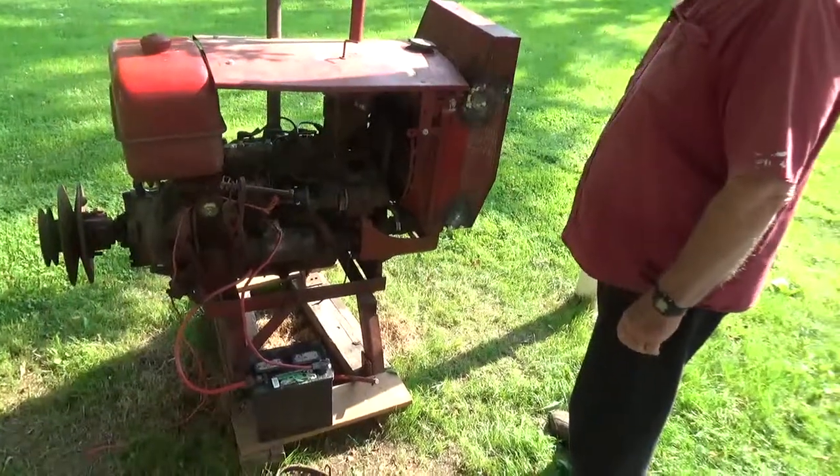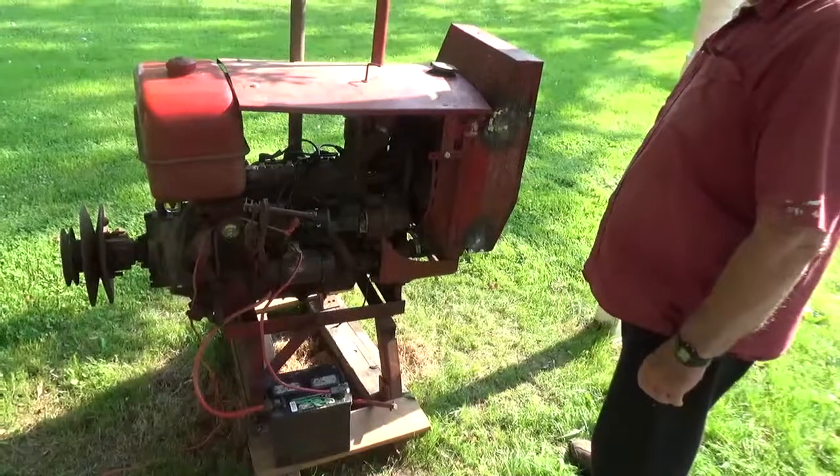This is John. I'm back. We're going to try to start this Cub power unit again.